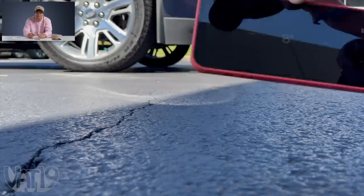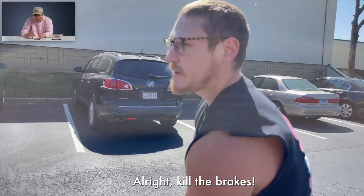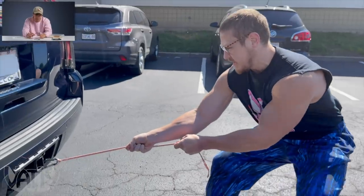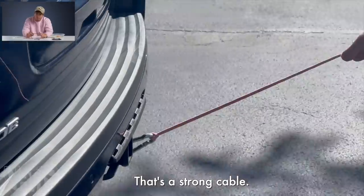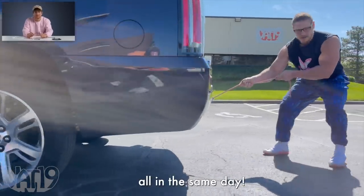We're going to see if one Anker Flow charging cable is strong enough to pull that Escalade. The ground is perfectly level. We're going to get Kyle out here because I don't do heavy lifting. All right, feel the brakes. Let's see how this bad boy goes. I didn't even stretch. That's a strong cable — charge your phone, tow your car on the scene.